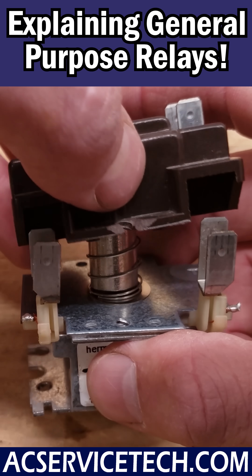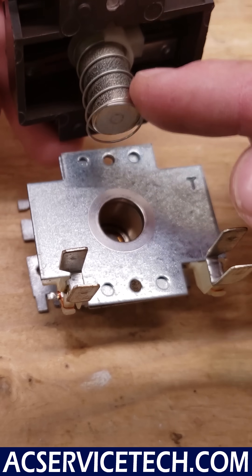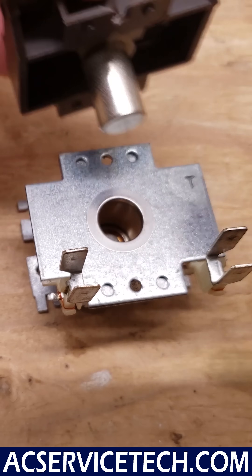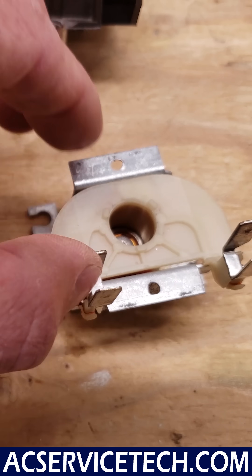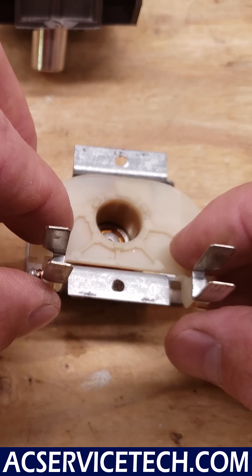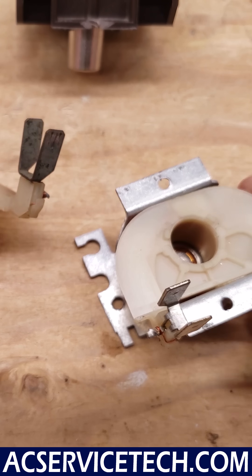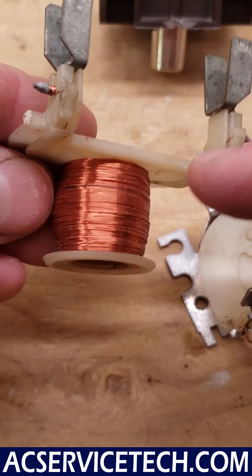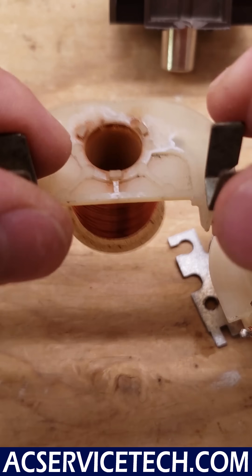I want to take this apart just to show you how this works, but it's pretty simple. You have this spring pushing this iron core in the center upwards, and this iron core is actually sitting down inside this plastic case. So you have the wire wrapped around the plastic case, and on one side of the coil you have these tabs, and it's wrapping around and coming over to this side. So when you power this to 24 volts,